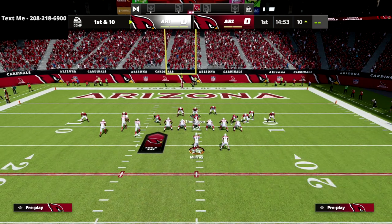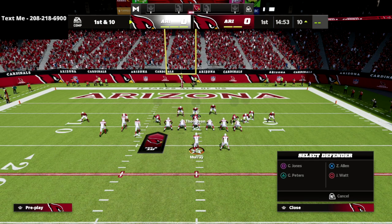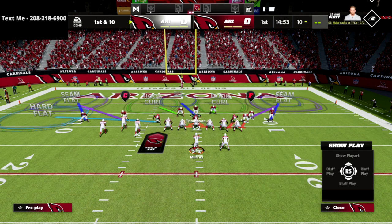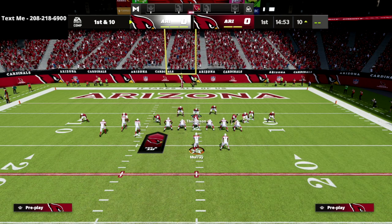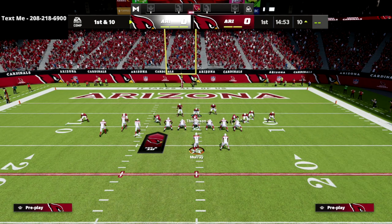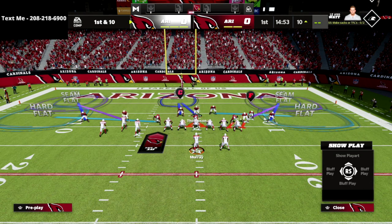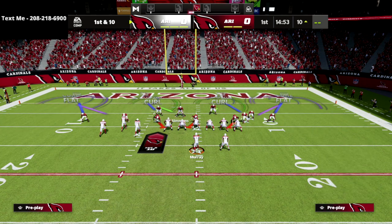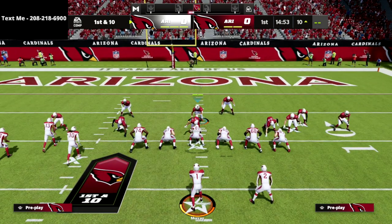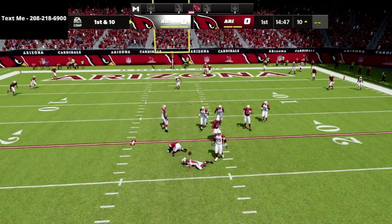All we're going to do is drop the deep safety, spread our line, crash our line down, drop the defensive end on the left side of the screen into a hard flat, then drop the middle linebacker on that side — who's in a yellow zone — into a hard flat. You can see here we've created a Mabel coverage concept. Last but not least, we take the other linebacker and drop him into the deep middle zone. If we're using the safety we do that, otherwise we bring the safety down and user him over the middle of the field. It's a really easy, simple setup.